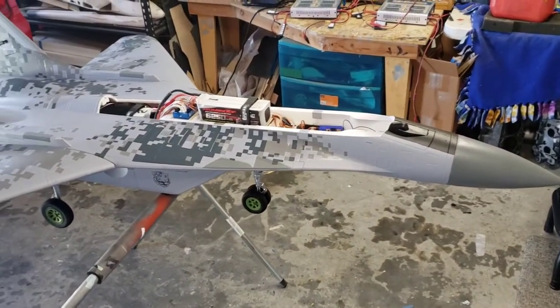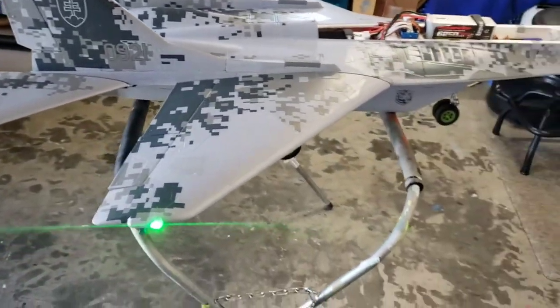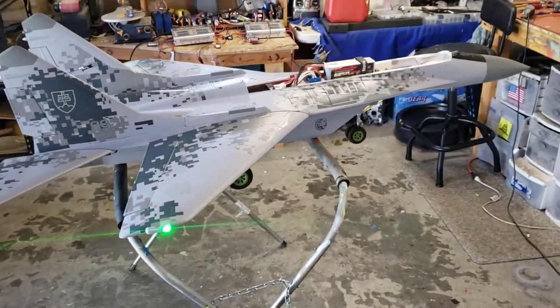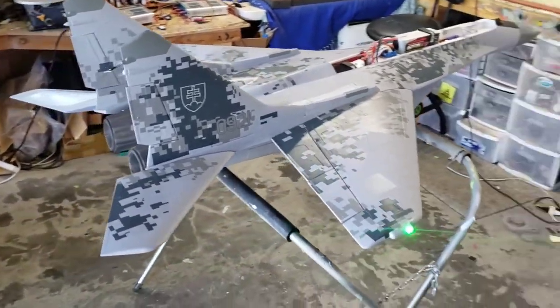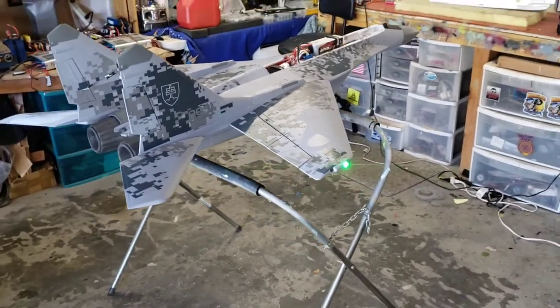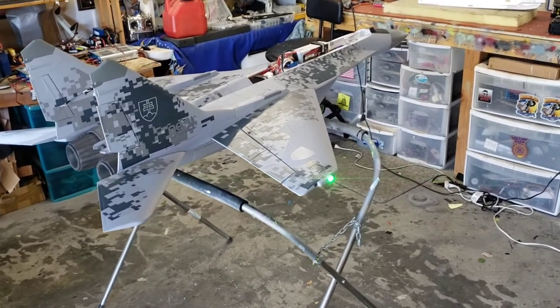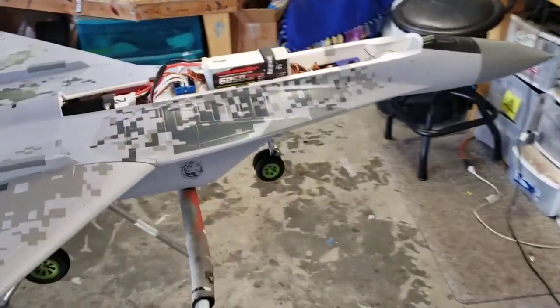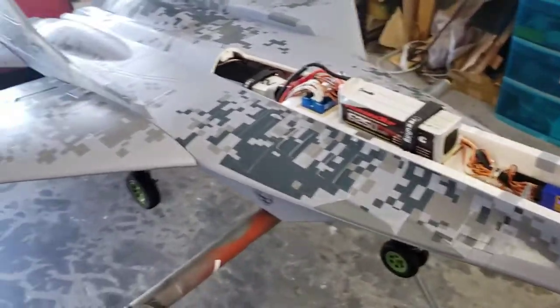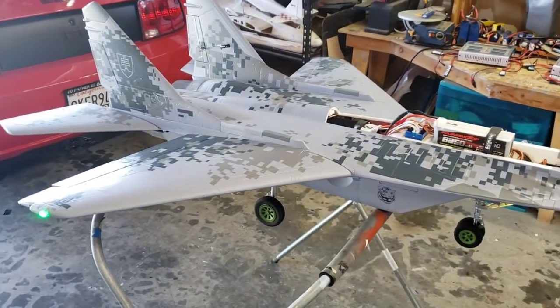Hey everybody, welcome back to the channel. I thought I'd do a little video on a new model that I have and provide you guys with some tips, tricks, and modifications, share my setup, and also some of the things I like and dislike about the way it flies. So for those of you who don't know, this is the new Freewing MiG-29. It's a twin 80mm with two brushless inrunners and 100 amp ESCs. It's a very large model — bigger than the Tomcat, which is a pretty big model — definitely girthy, we'll call it.